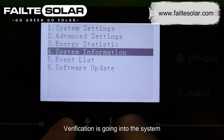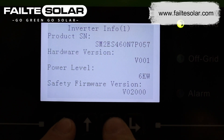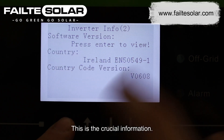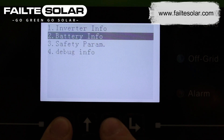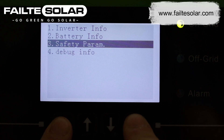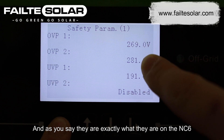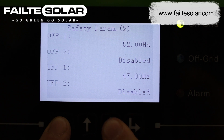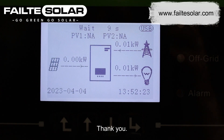Verification: go into system information, then inverter information — this is the crucial information. The second important piece is the safety parameters, and as you can see they are exactly what is required on the NC6. And that's it, the job's done. Thank you.